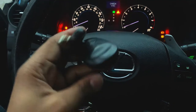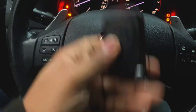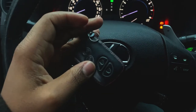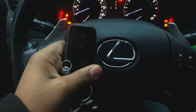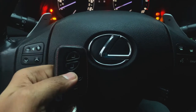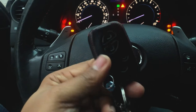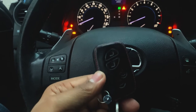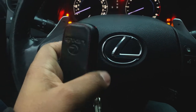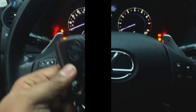We successfully replaced the battery on this key fob for our Lexus IS 250. I highly recommend that you guys with other Lexus or Toyota vehicles give this a shot and see if this will help your situation — which it should. On that note guys, don't forget to like, comment, subscribe, and share my video. I'm out. Peace.